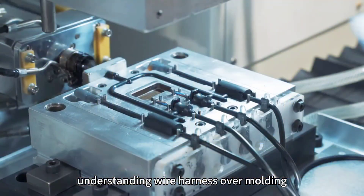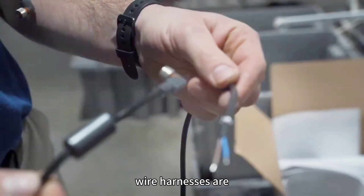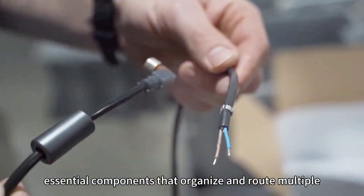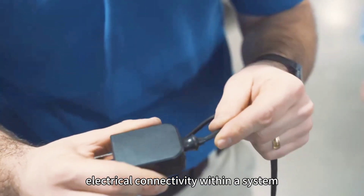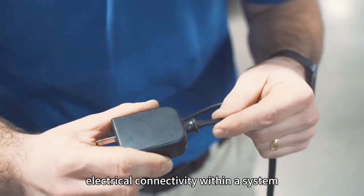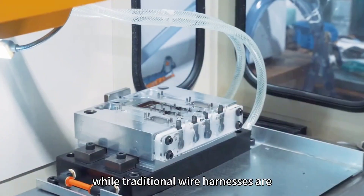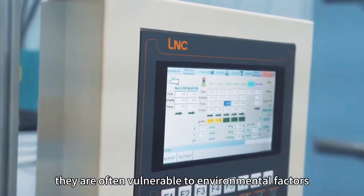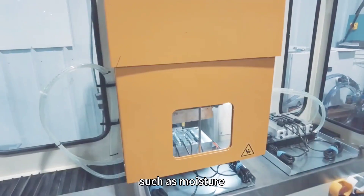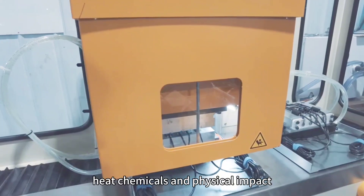Wire harnesses are essential components that organize and route multiple wires or cables to ensure proper electrical connectivity within a system. While traditional wire harnesses are effective in connecting various components, they are often vulnerable to environmental factors such as moisture, heat, chemicals, and physical impact.